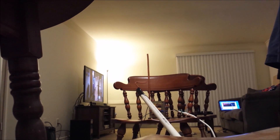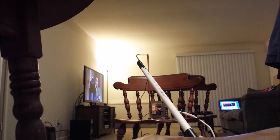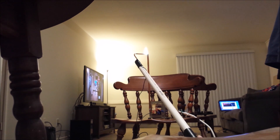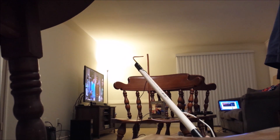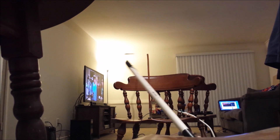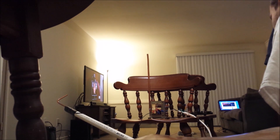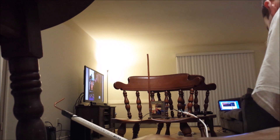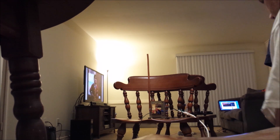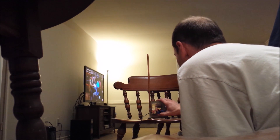Oh yeah! I could do that all day long. Power off. Trying to unplug the transformer with one hand — there we go. You can set all this down. Oh, she didn't like that very much.